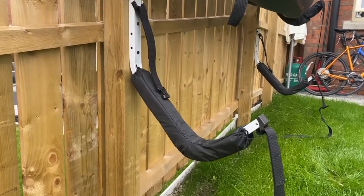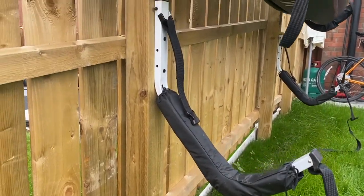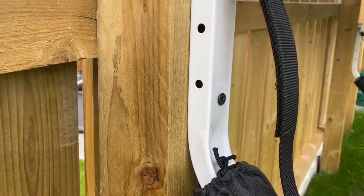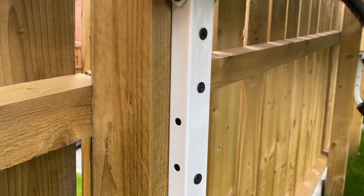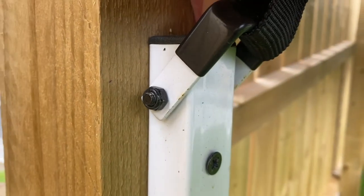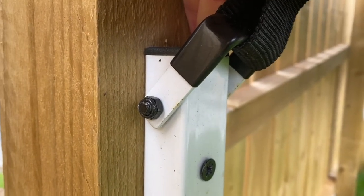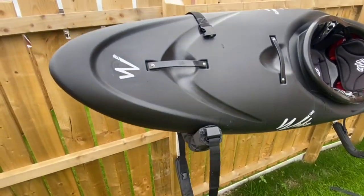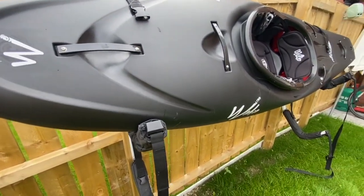They're pretty robust and have stood up to the test of time so far. The screws are weatherproof so they won't corrode, but we have found just at the top, on the little bar that holds the strap in place, there's a little bit of corrosion — only a small spot which needs touching up. That's our only downside really.